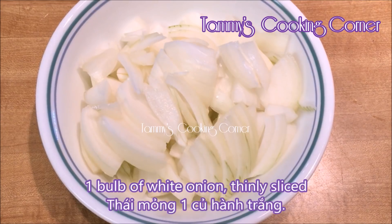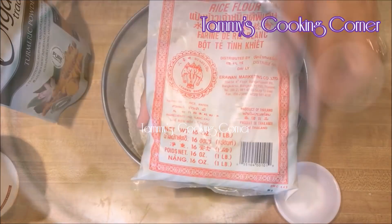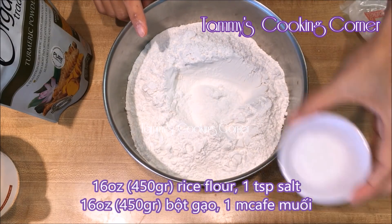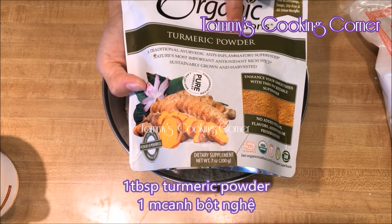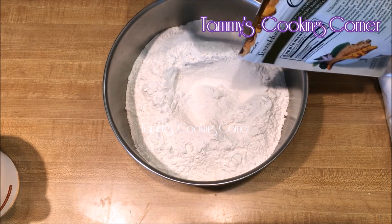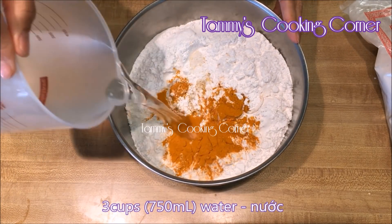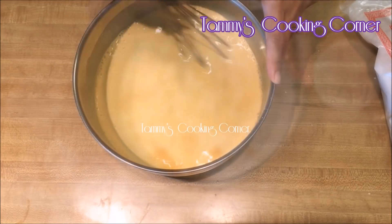Here I have one bulb of white onion, thinly sliced. Now I'm gonna make the batter. Here I have one bag, which is 16 ounces of rice flour, then I add in one teaspoon of salt and turmeric powder. I love turmeric powder so I'm gonna put in one tablespoon of turmeric powder. Then I add in three cups of water, which is 750 milliliters, and whisk until everything is smooth.